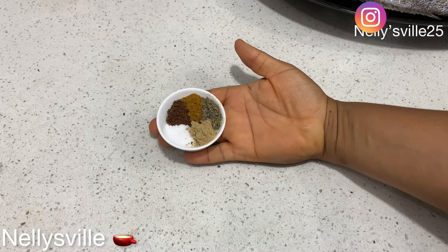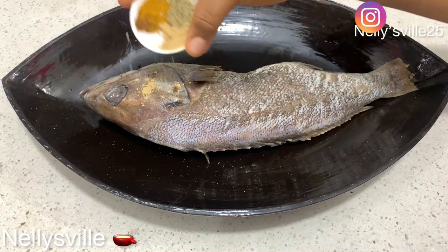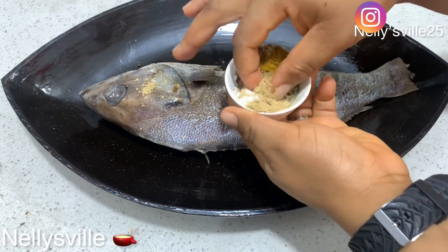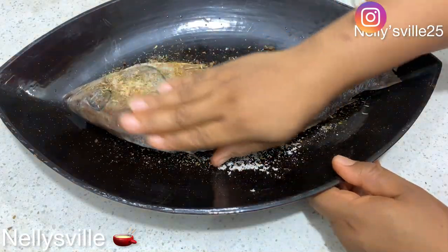For this recipe we started by using croaker. We're working with croaker today, and croaker happens to be one of my absolute favorite fishes — give me croaker any time, any day and I am game! So you want to start by cleaning your fish, ensuring you scrape all the scales and take out all the guts.